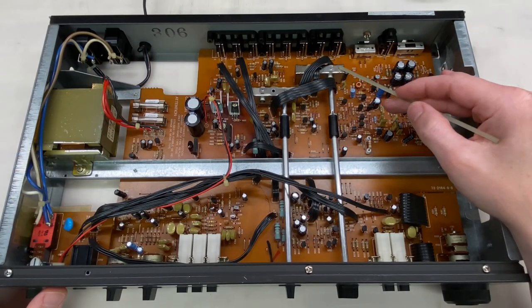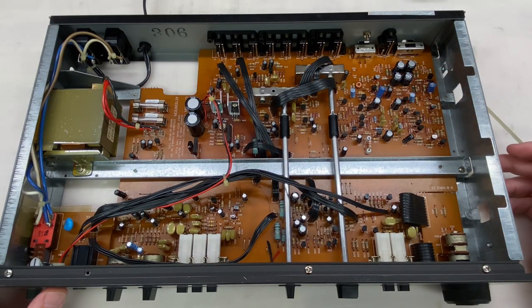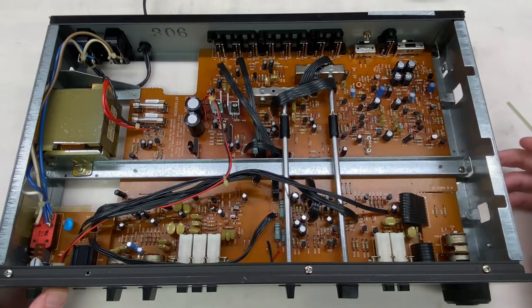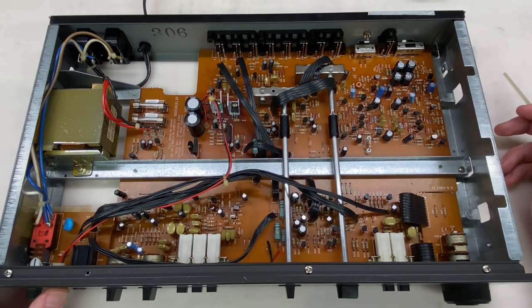Here's the switch in question, the input selection switch. Now the only way to clean this properly is to remove it from the unit and disassemble it. To be clear, all of the switches and buttons and potentiometers in this unit are of the same age, so they're susceptible to the same problems that this switch is, and we will be pulling and cleaning those as well. But I do want to start with this to make sure that we can get a reliable stable output from each channel.